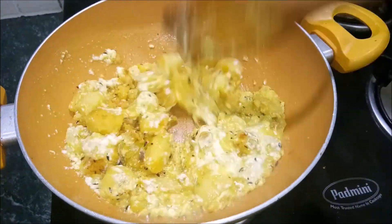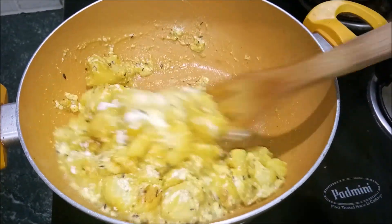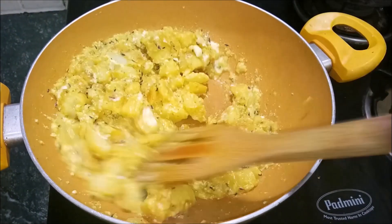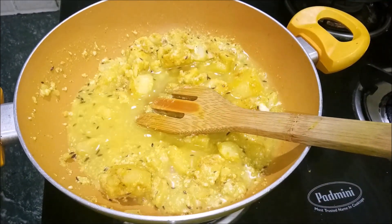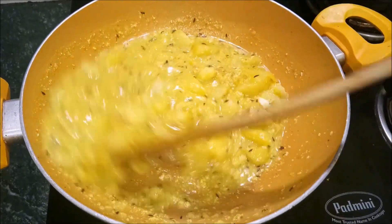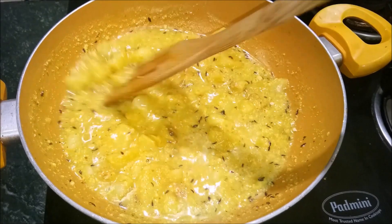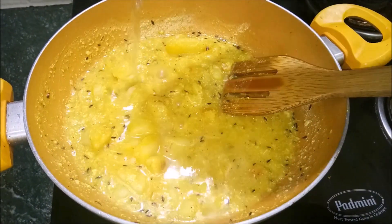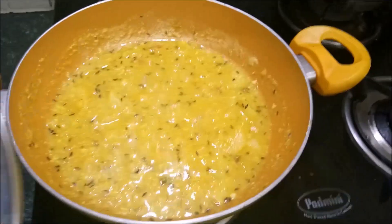We need to mix it up quickly. Cook it for about 5 minutes — don't open the lid because the gravy cooks fast. I am adding a little water and covering it for 2 minutes to finish cooking.